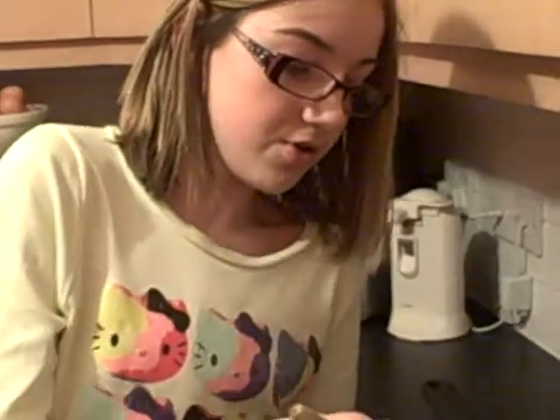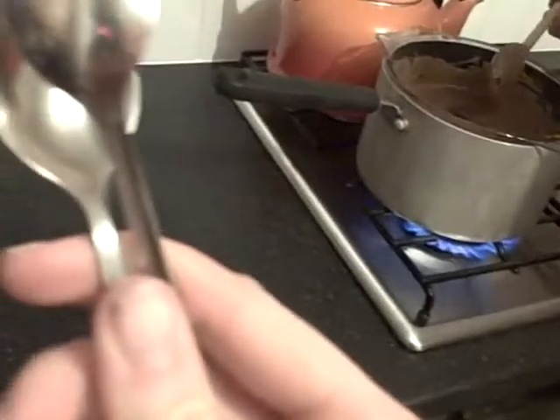One minute later and it is almost melted — look at that, it worked really quickly. Instead of pop sticks we're using two teaspoons.